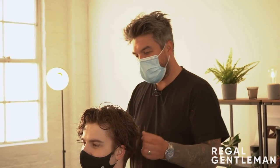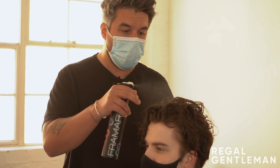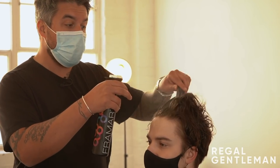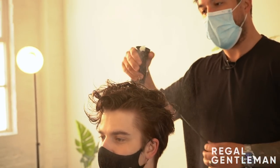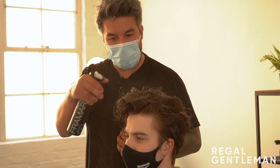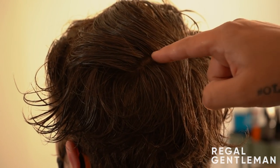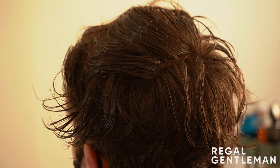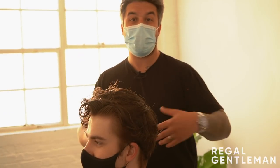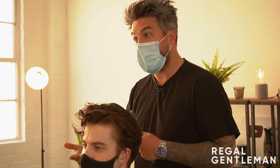So we've just washed and conditioned Harry's hair. What I'm going to do is start with cutting the top, because with the disconnection being so heavy, I want to try and connect that in before I start cutting the sides. Just wetting that down a little bit. I'm going to separate this at the crown — Harry's got a double crown. You can see he's got two obvious crowns and then it almost joins in a line.